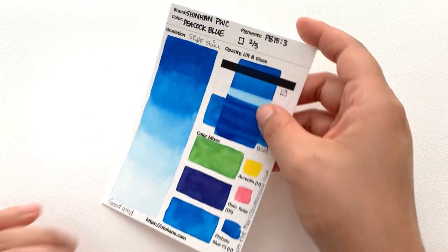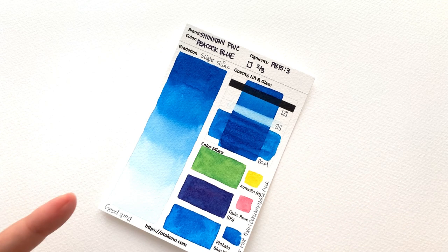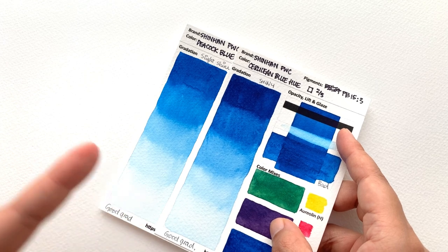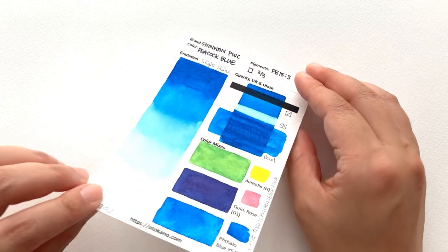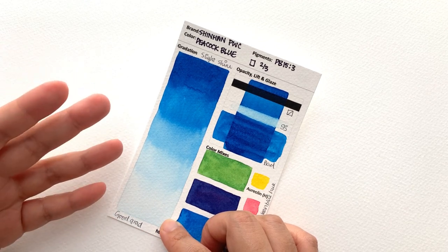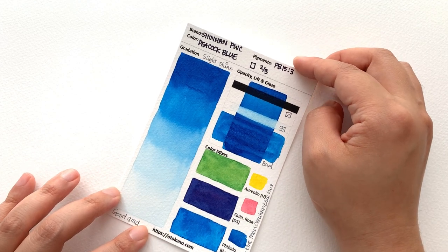Then we have, weirdly, a colour called Peacock Blue, which is also PB15:3. I'm not sure why we have two phthalo blue green shades — why not have a phthalo blue green shade and a red shade? But they went for two very similar colours. It's a nice colour, slightly more yellowish, but you could probably produce this colour by watering down the other one. It does suffer from a tiny bit of shine, but nowhere near as bad as the other colours. Great gradation, no cauliflowering, which is great because normally phthalos are quite prone to cauliflower.